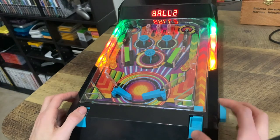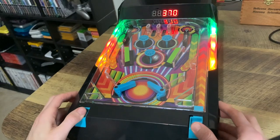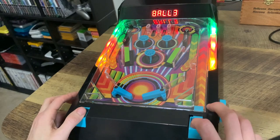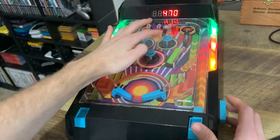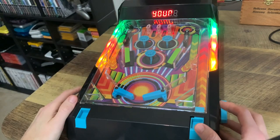Right there I just lost my first ball. You get three balls — let's shoot the second one. You get a score when you hit these bumpers and I think when you hit these as well. Oh, I lost my second one. My game's over already — I only got 510 points.